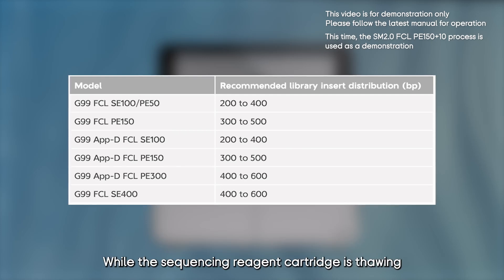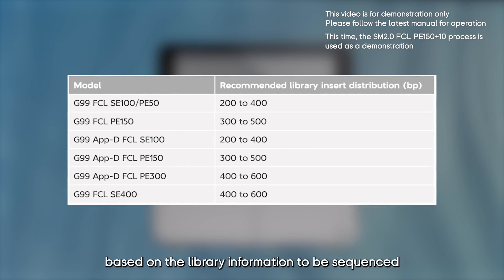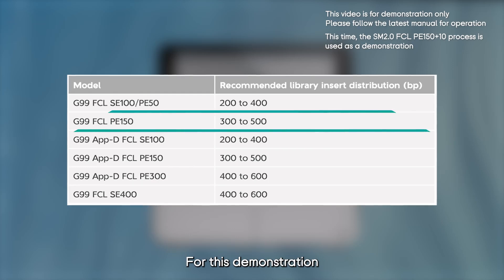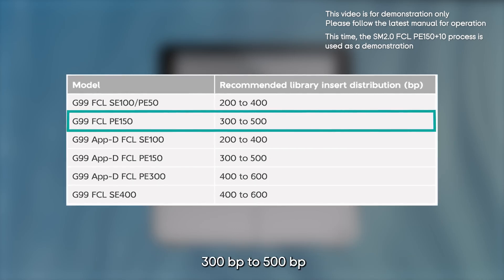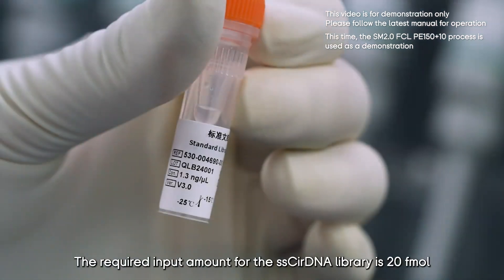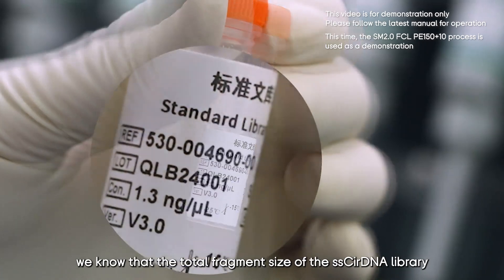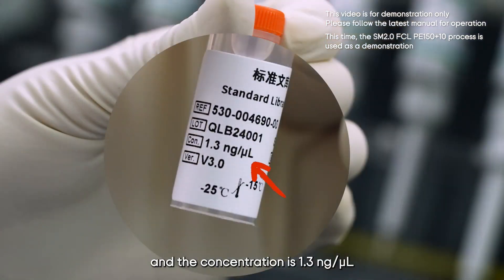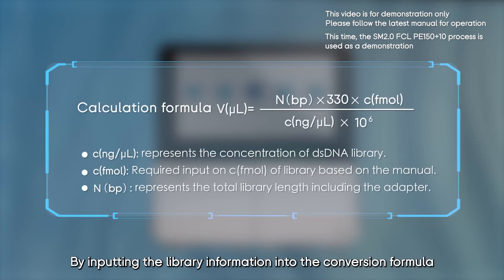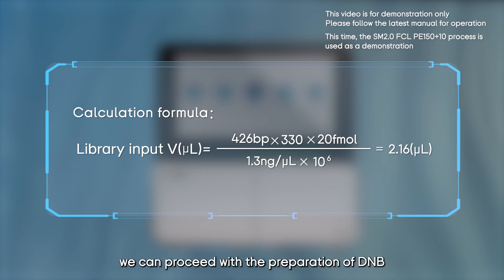The time required for water bath thawing varies for different sequencing reagent cartridges, so choose the appropriate method based on your needs. While the cartridge is thawing, calculate the input volume of the SS circular DNA library. For this demonstration using the G99 FCL PE150 kit, compatible with libraries of insert sizes 300–500 base pairs, the required input amount is 20 femtomole. The total fragment size is 426 base pairs and the concentration is 1.3 nanogram per microliter. Using the femtomole-to-nanogram conversion formula, we calculate that 2.16 microliter of library is needed.